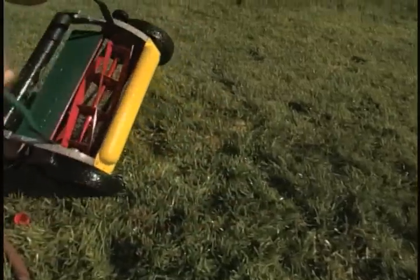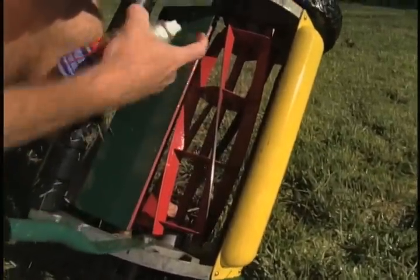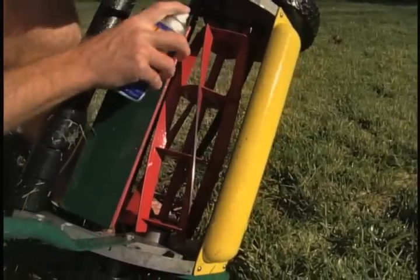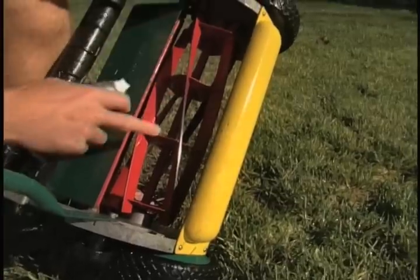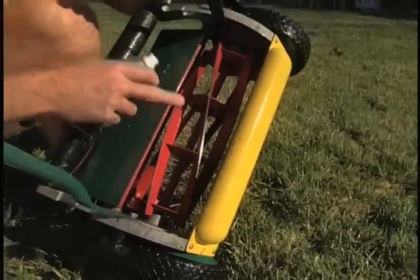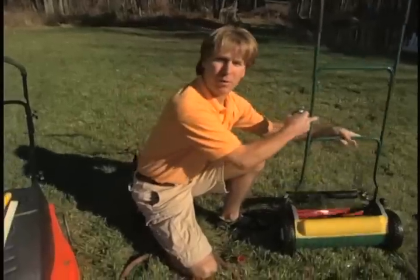The most important area to hit with the metal sealant is the blades themselves. Just hit it with a nice coating of spray like that. That'll seal it off so that we don't get any rust this winter, in case there's any moisture or humidity wherever you store your mower.